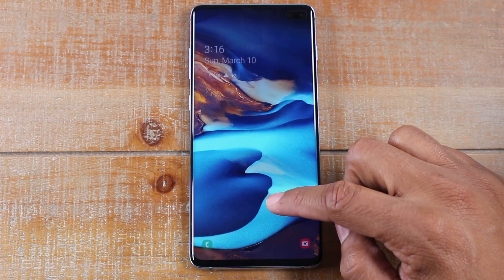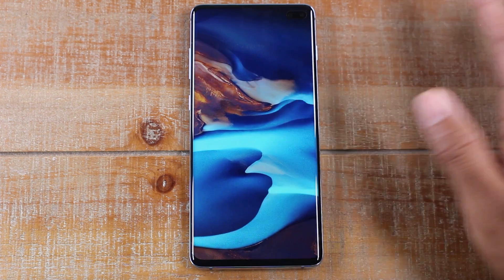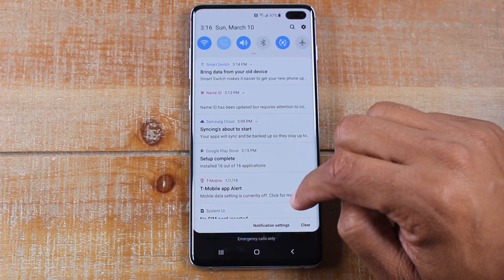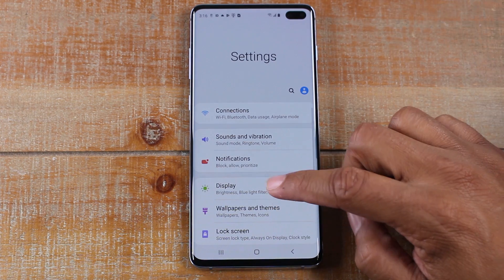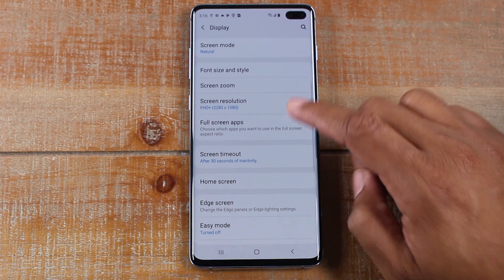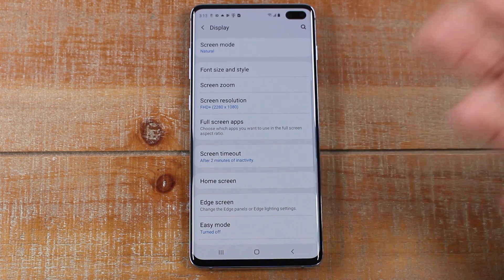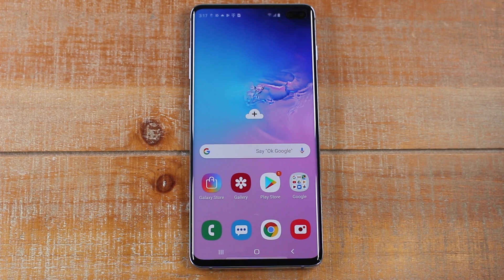Samsung also has a new feature where the lock screen will change with a different picture every time. Let's wake it up and I'll show you how to change that screen timeout feature. We're going to swipe down from the top and click on Settings in the corner. We're going to go down to Display and look for Screen Timeout. It's always set to 30 seconds when you first get any phone — we're going to change that to two minutes so the screen won't go dim so fast.